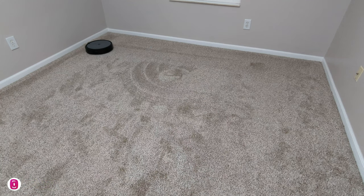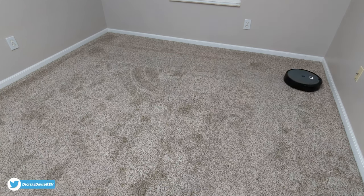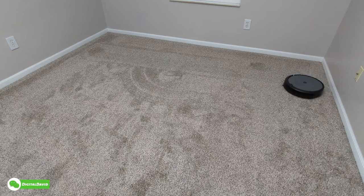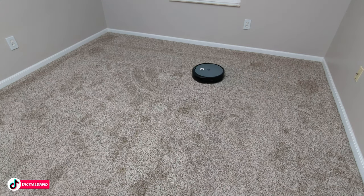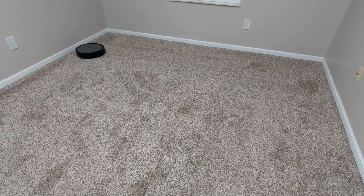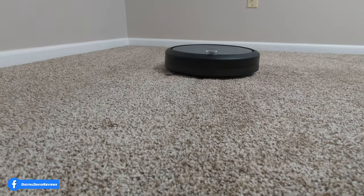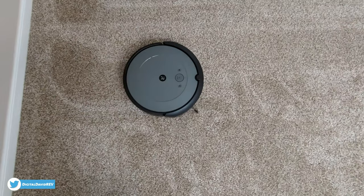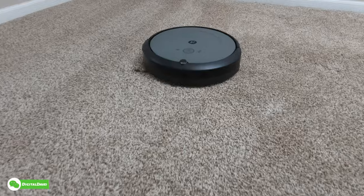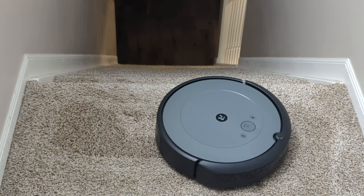Now we have the Roomba in regular cleaning mode, giving us that logical row-by-row navigation. Watch as it works its way back and forth on the carpet — you can get a feel for the cleaning lines it leaves. It goes row by row with a slight overlap, giving you a nice consistent clean every time because the Roomba actually knows where it's at. I'm a big fan of the row-by-row navigation due to the consistency in cleaning. No issues at all navigating on the carpet. Here's the Roomba i2 approaching the top of the steps — the cliff sensors activate and prohibit it from going any further and falling down the landing.